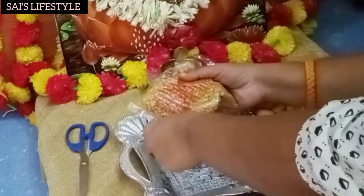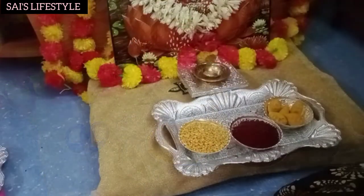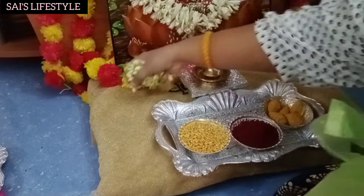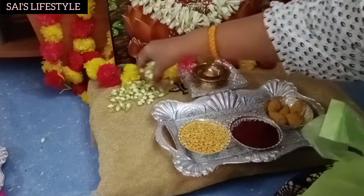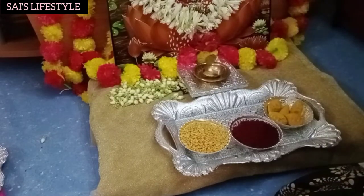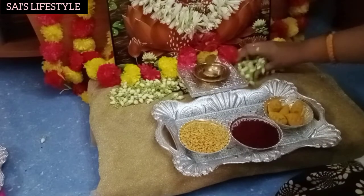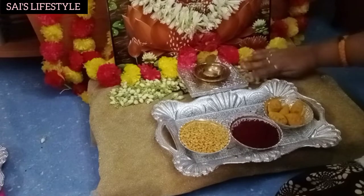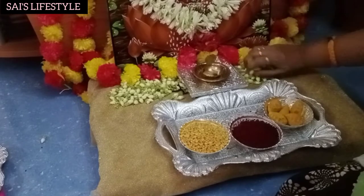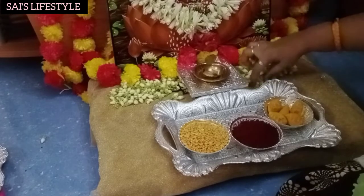I am going to put 2 to 3 cups of water. You can do the decoration and put it in the same way. You can use yellow and red color to make the same color as you see.